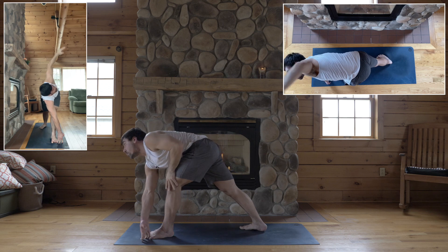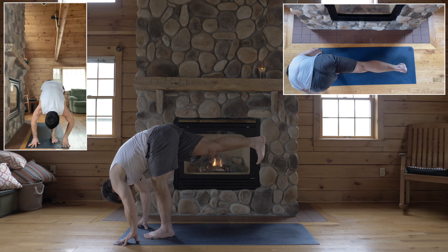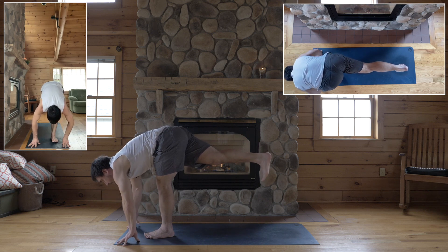Okay, hands to the floor. Weight in the left foot. Spring up — standing split. Hips level. Keep your left heel grounded. Lift halfway up. Come onto your fingertips.